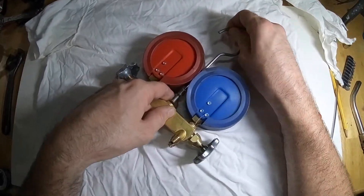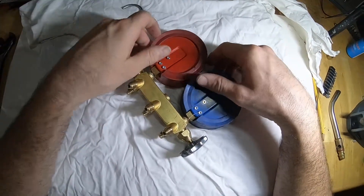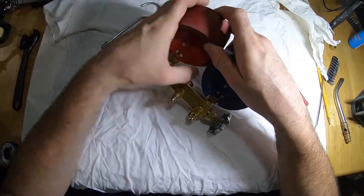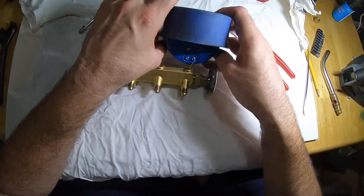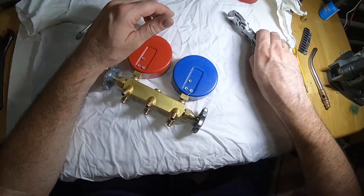Pull it up just enough so it comes out and let's remove it. These boots aren't easy to go on and off anyway. If I remember correctly, I think those rips were from when I tried to put them on. But I do always recommend having the boots on. Okay, they're out of the way.